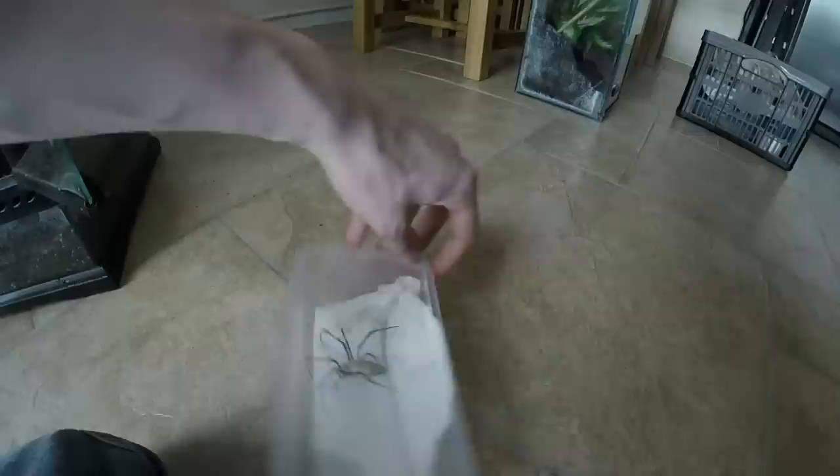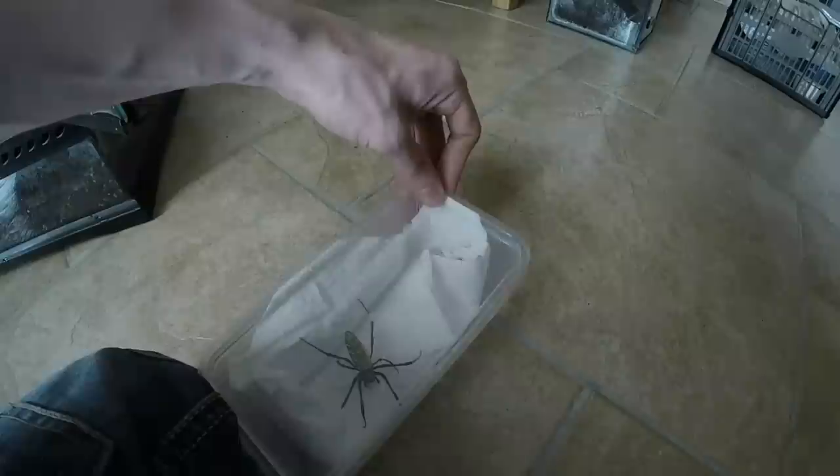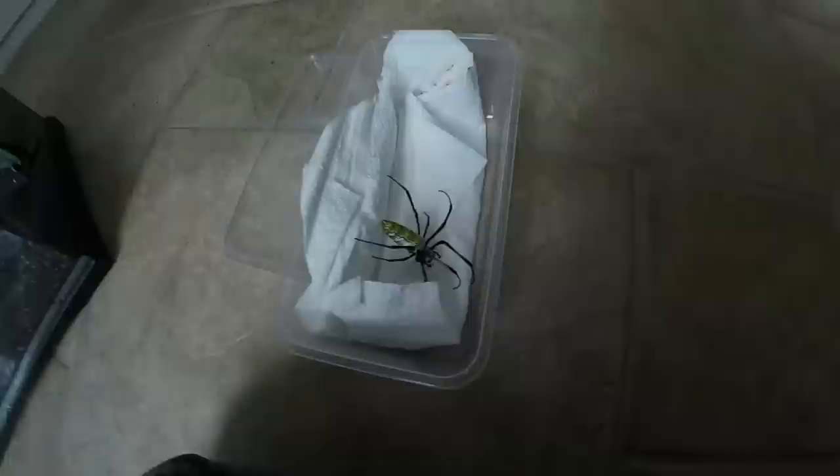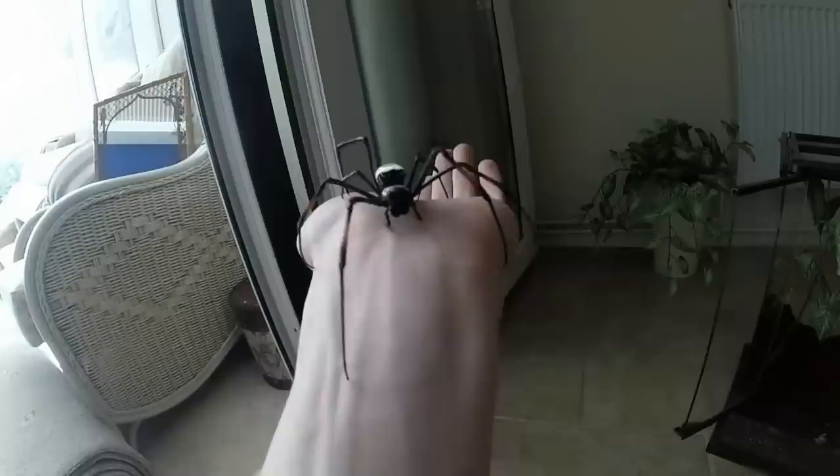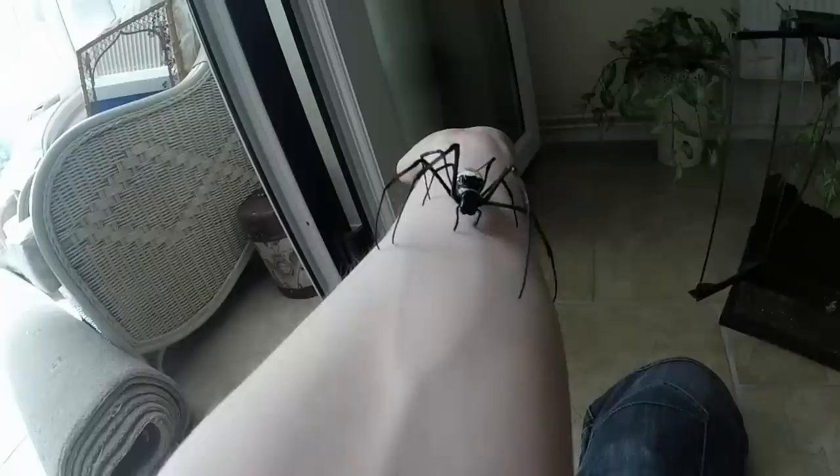So I'm going to take the lid off. I don't want to disturb it too much, but of course I've got a camera in one hand because I can't use a tripod with my GoPro yet. These are beautiful, beautiful spiders. I'm just going to very carefully try and coax her out. I really don't find these bodies creepy at all — I can imagine there are probably a lot of people out there that might find these scary, but it's a pretty big old weaver.